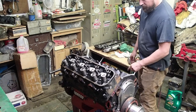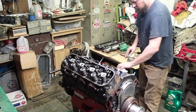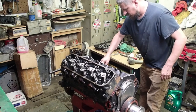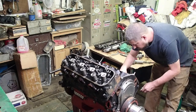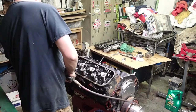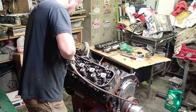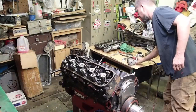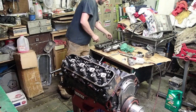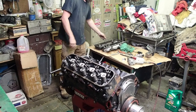One thing I should have done is drain the water out of the block — that way I would have known if there was any water in the cylinders. I didn't do that, I should have done it. If you guys are wondering what the white or gray stuff at the end of the stud is — all these go into a water jacket, so you've got to put a sealer in it.